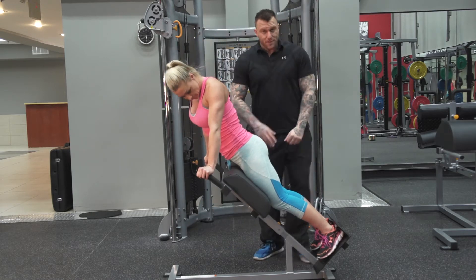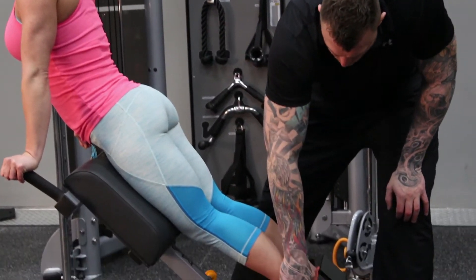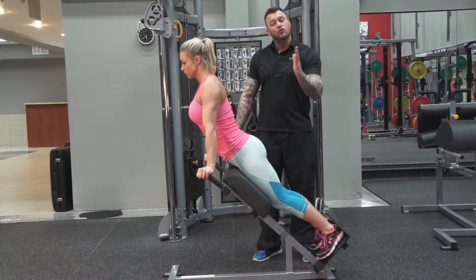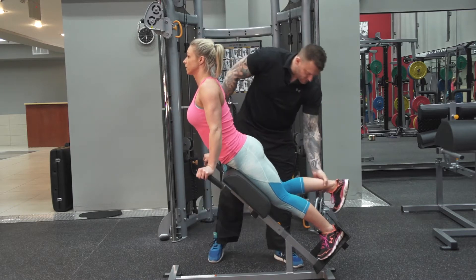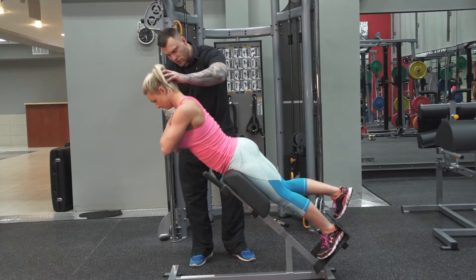First and foremost, this heel is extremely important. I want to make sure it's really snug and pushed against that plate, and also slightly turned out. Hands across the chest. Take this leg out. Hands across the chest. I want you to tuck your chin down.